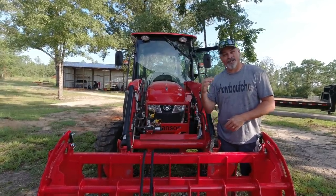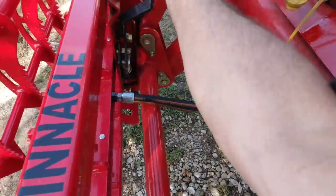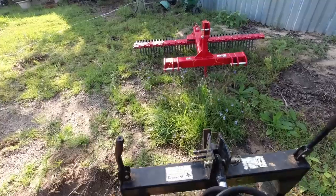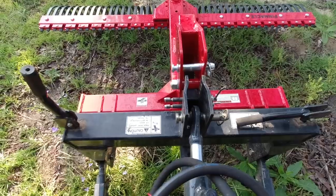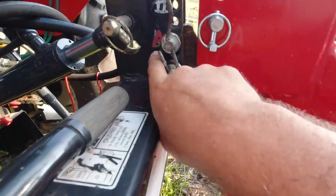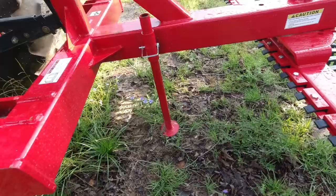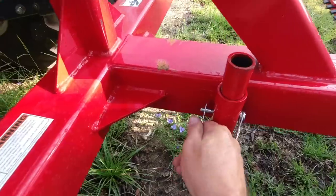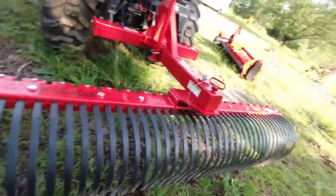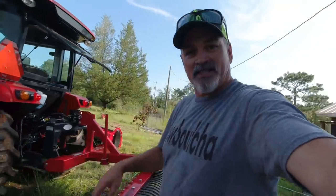Let's hook this thing up and get the landscape rake on. What I do for my quick hitch — see how I put that letter A there and the letter A here? That matches the top link. I just got to remove this kickstand. This is the Pinnacle Series. The landscape rake is adjustable — you pull this pin out and you can make windrows and stuff like that. Let's get it loaded up onto the trailer.